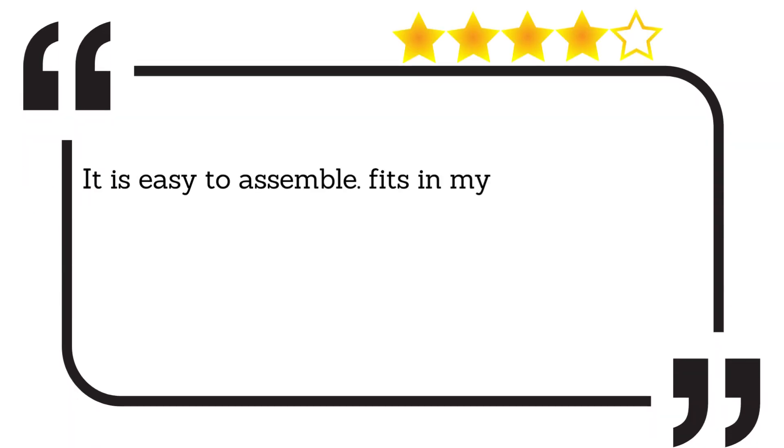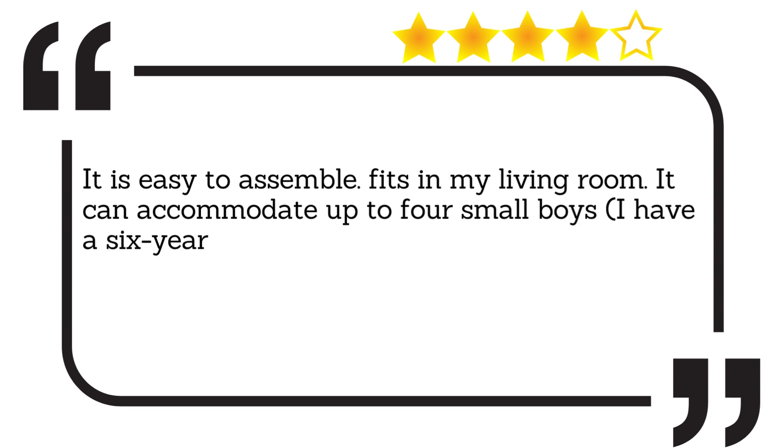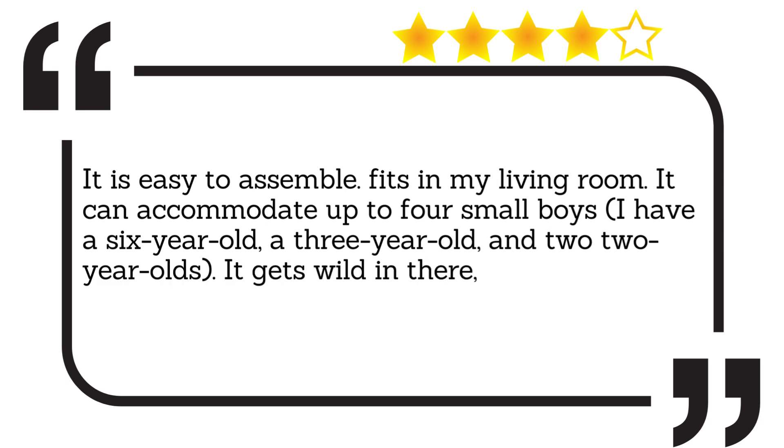It is easy to assemble. Fits in my living room. It can accommodate up to four small boys. I have a six-year-old, a three-year-old, and two two-year-olds. It gets wild in there, but they love it.